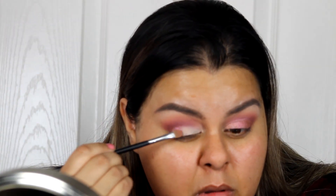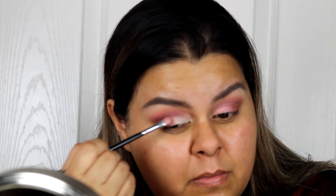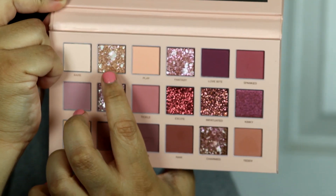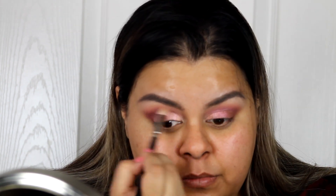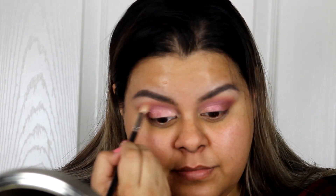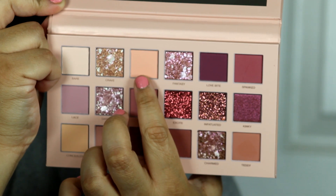Next I take Fantasy, which is a pretty shimmery berry shade with a unique splatter of pink tones, and put it on my lid halfway. Then I grab Grave — same concept as Fantasy but with golds and yellow tones — and they're so pretty. This palette is amazing; my only complaint is the concealer. Everything else is very blendable and smooth.